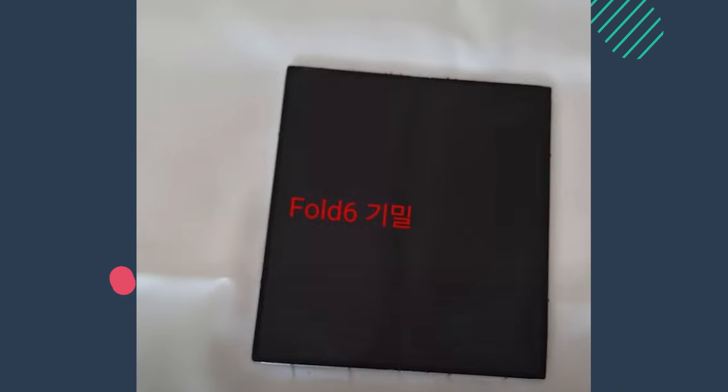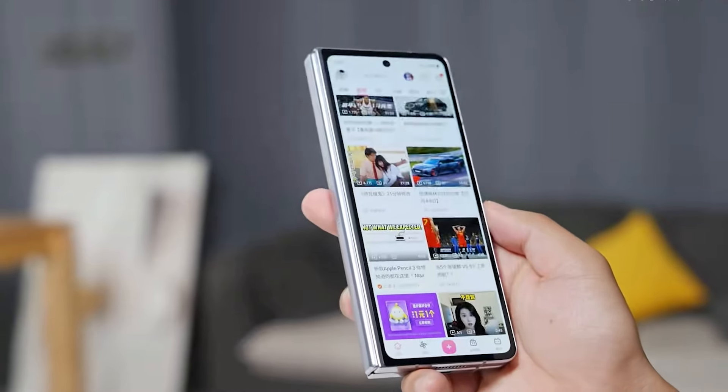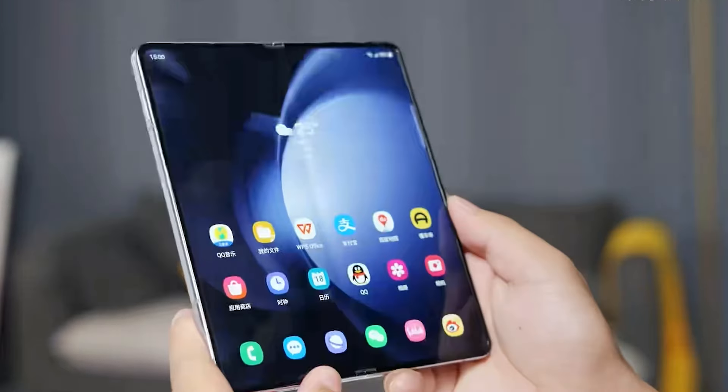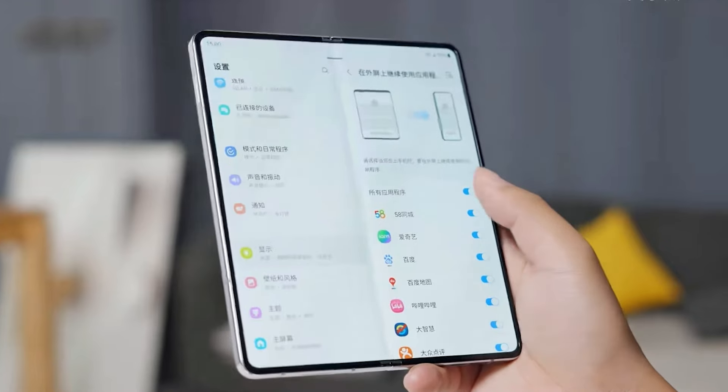The dummy unit for the Fold 6 clearly shows a crease, which might not look great. However, the good news is that the Fold 6 will be lighter than the Fold 5. The mock-up doesn't show all the rumored changes, so take these photos with a grain of salt.